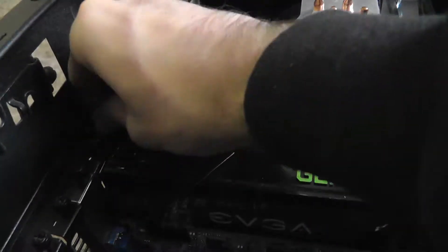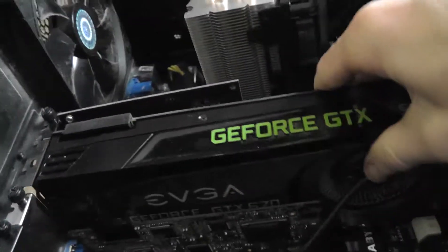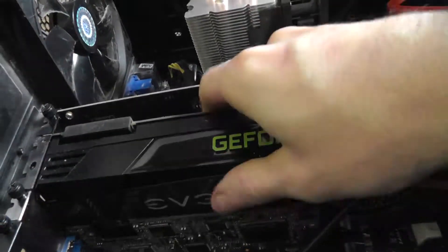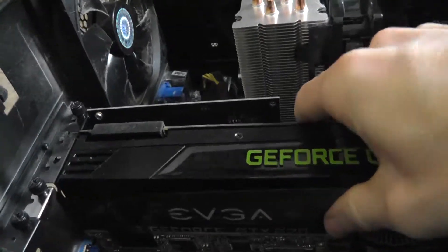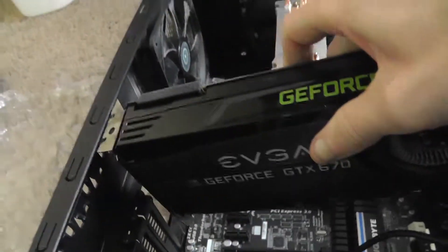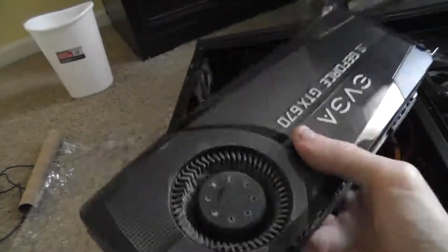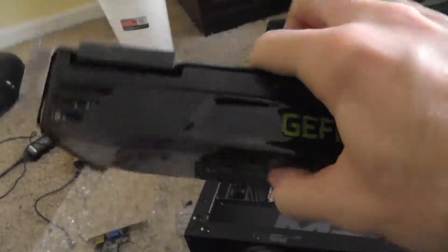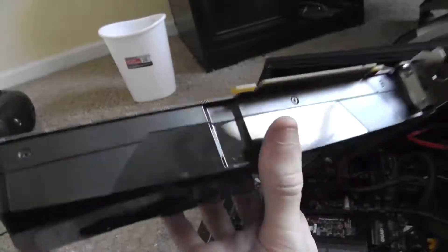Let's take the old card out. All we have to do is unscrew these screws and put them aside, and the card should just slide right out. There's a tab down here that you have to lift up to release the card. Here's the old card, guys — the GeForce GTX 670. It does have some weight; I think it's actually heavier than the new card. There are the ports on the back, very dusty after almost six years of use.